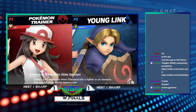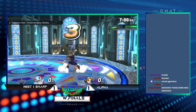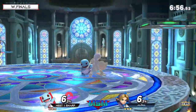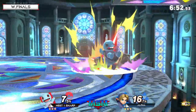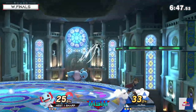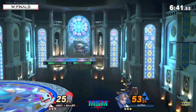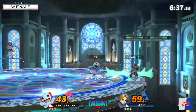Game three here in winners finals - let's see how Kalos changes the pace for both players. So far Alpha has won every time he's picked this stage, so it must be a personal favorite for him. Big stage - great places for Young Link to run around. He has ways to get out of situations, and the side platforms are an excellent opportunity to change up the recoveries.